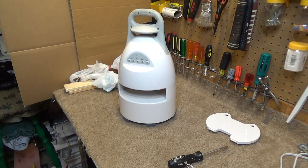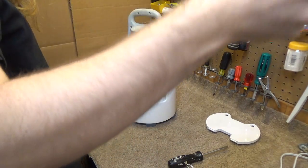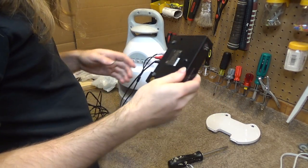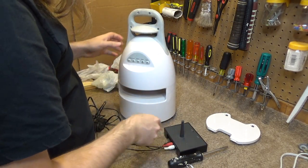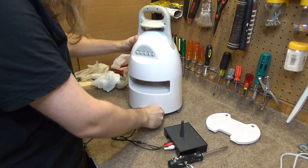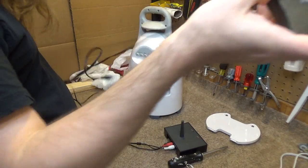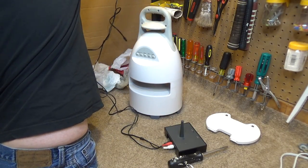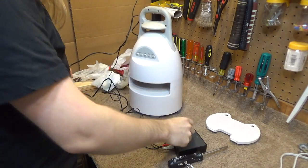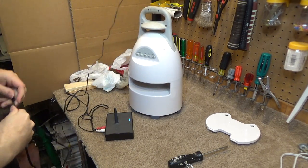Let me get this transmitter set up here. This is a three-channel 900 MHz audio transmitter, and the speaker appears to have three channels as well. There go the batteries. There's a possibility that if this is just a regular old analog receiver, it'll work perfectly fine with this transmitter.